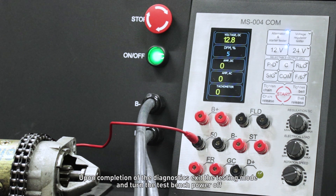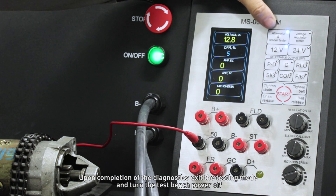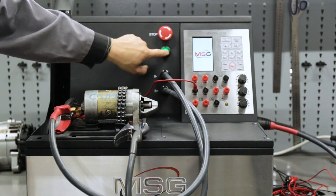Upon completion of the diagnostics, exit the testing mode and turn the test bench power off.